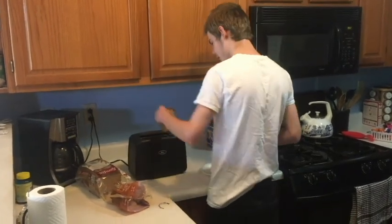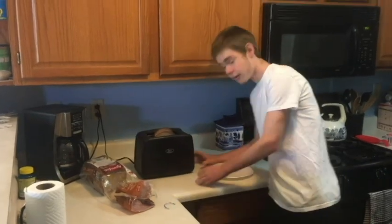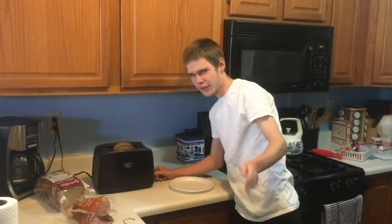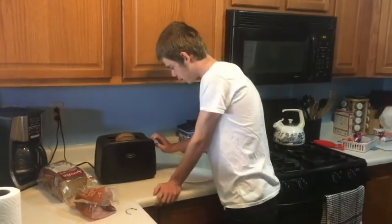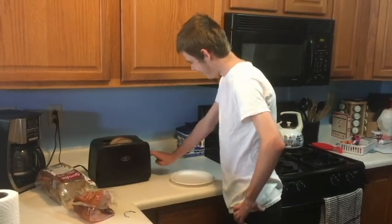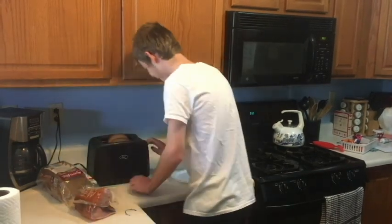Now we're just going to put them in real quick. You're going to want to set the level of the toaster all the way up, just to make sure that it's nice and crispy. It's already set here, so I'm just going to push it down. Push it. Push it. That's all that happens.